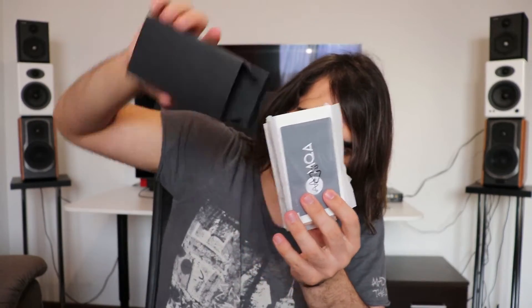Inside the larger box, there are two little boxes. One contains the cables — a burning and coaxial cable, also a USB cable — all of the best quality. Besides those cables, the DX220 also comes with a leather case, a manual, and more glass screen protectors. It can also decode MQA, by the way.